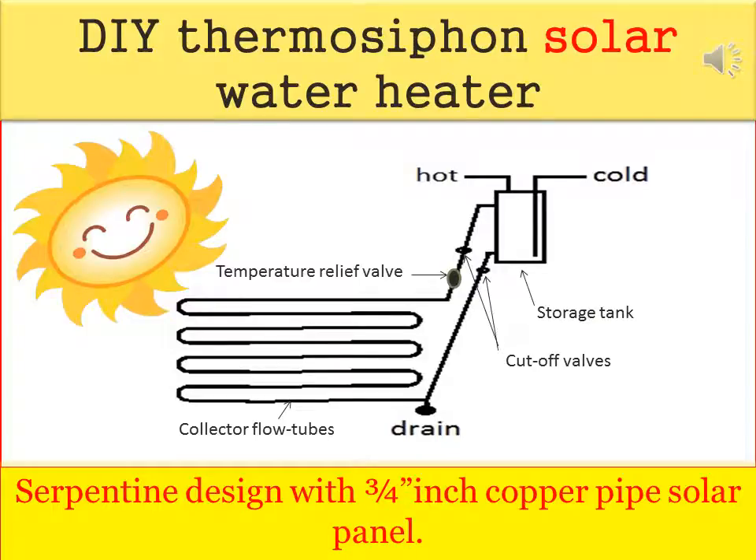A thermosiphon system requires neither a pump nor a controller. The system relies on the principle that hot water rises and cooler water sinks. Adding a building fin to the collector floaters helps collect more heat. As the sun heats the water in the collector during daylight hours, it will rise to the tank above. The solar heated water will flow from the tank whenever hot water is used within your home.